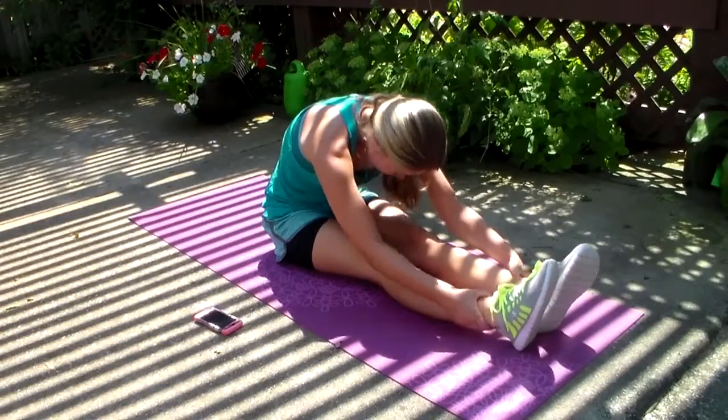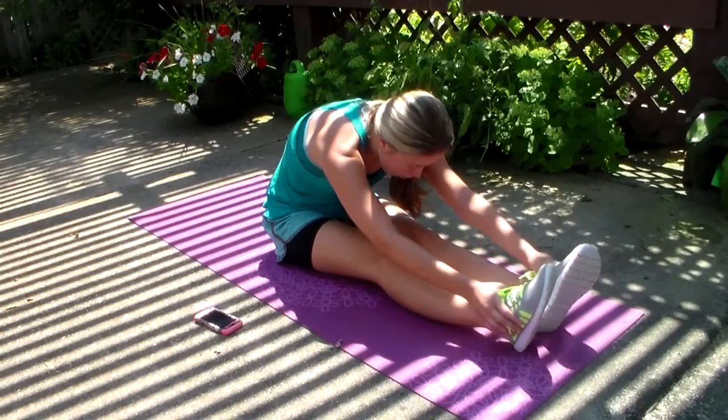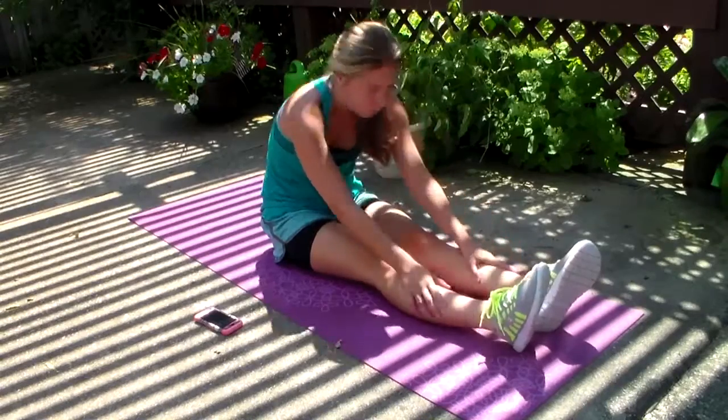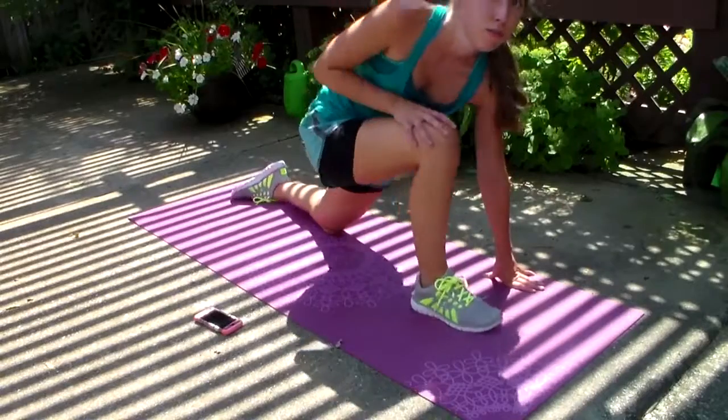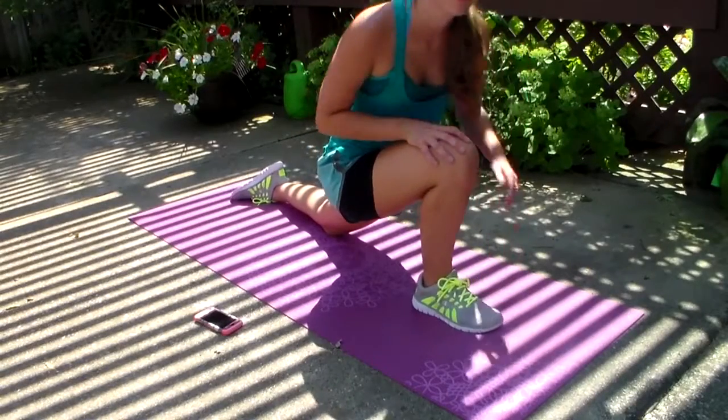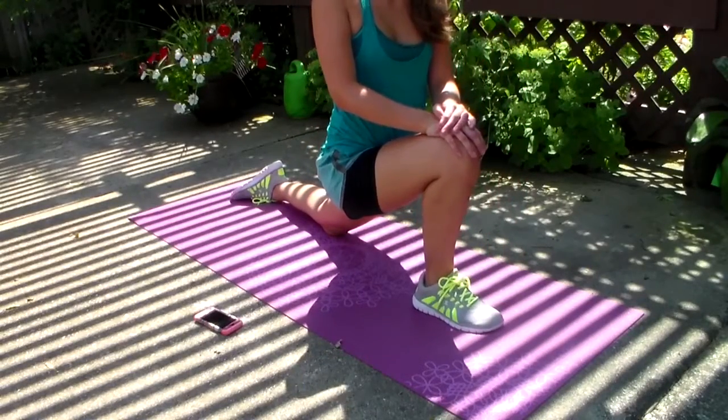For stretches I just do a bunch of random stretches. Here I'm just touching my toes and then doing a bunch of lunge stretches because I'm trying to get into my splits.